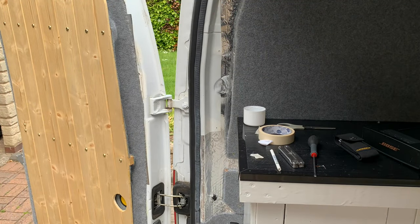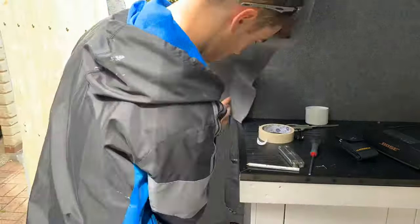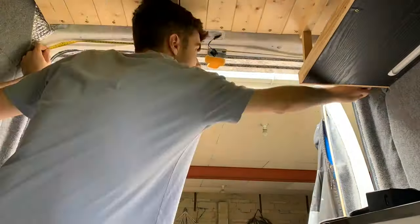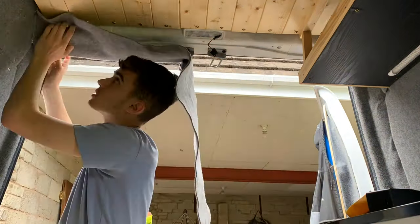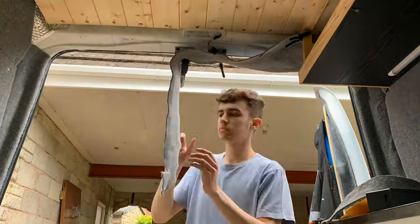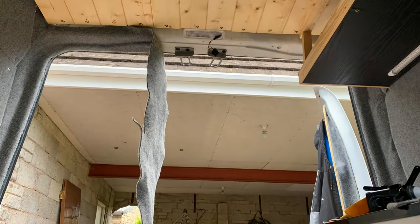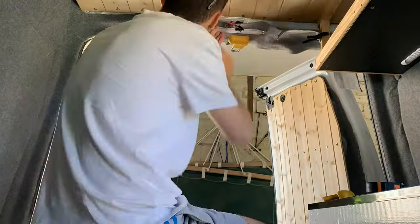After finishing the doors I moved on to the remaining areas of bare metal inside the van and covered them in carpet. This area was a little more difficult because I had to fit the interior light onto the frame of the van.